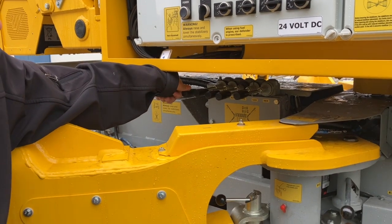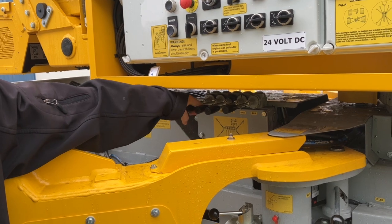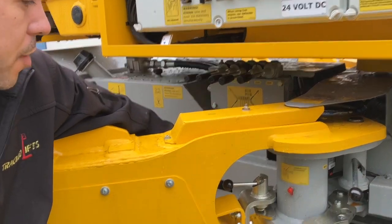When lowering the outriggers, lower one at a time to the ground — that's just to clear any obstacles. Once all the outriggers are touching the ground, use two at a time to lift the machine up evenly. You want to make sure that you are level with the bubble level right here.